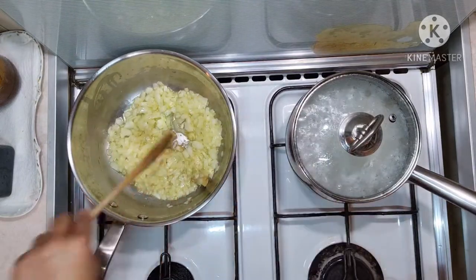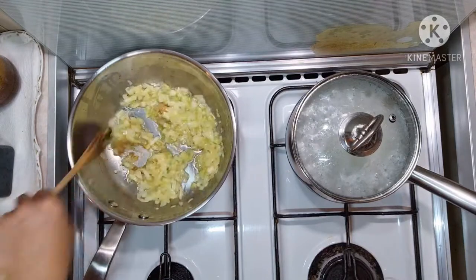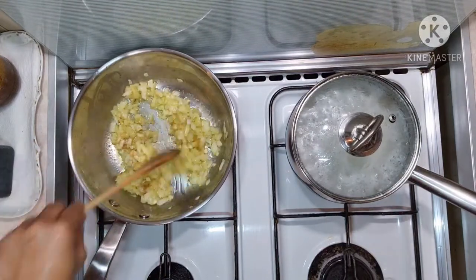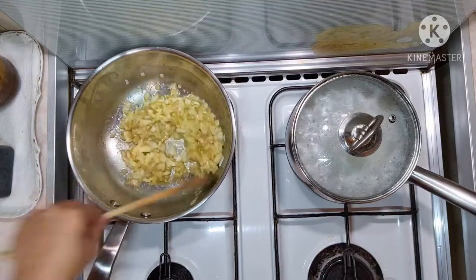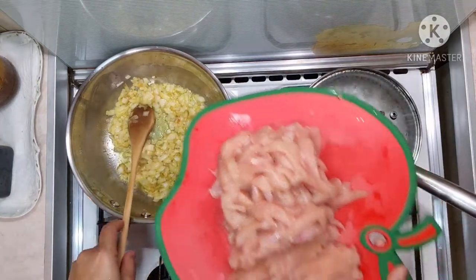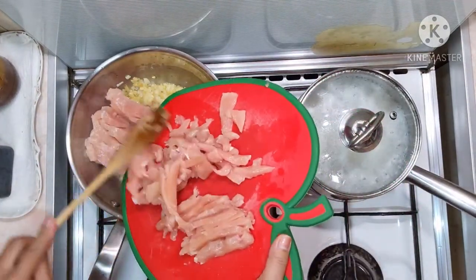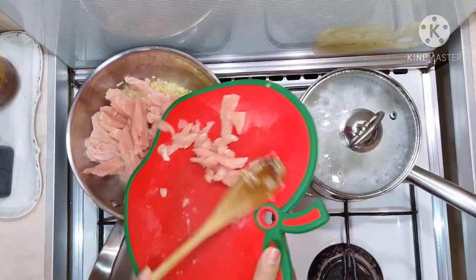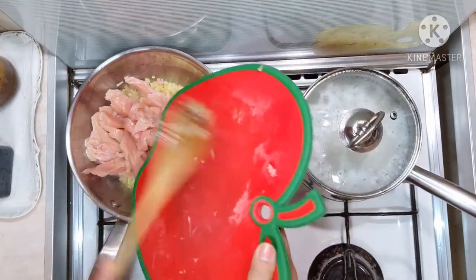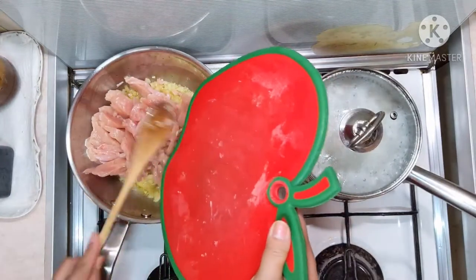Okay, let's add one chicken stock cube. Let it fry. I always put a chicken stock cube because it adds more flavor to the dish than salt, but I'm going to add salt later on. It depends on you — you have to check how salty you want the dish.